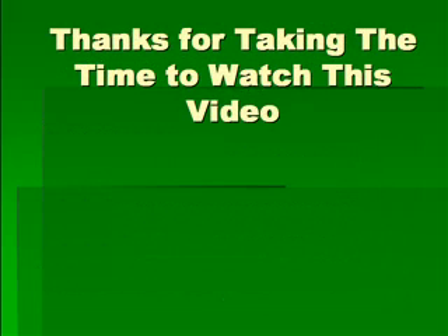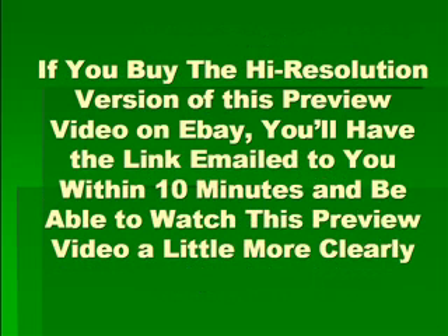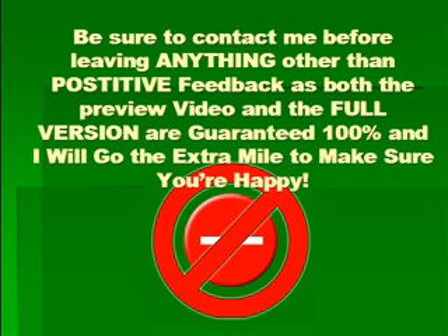I want to thank you for taking the time to watch this video. Click the link below to find the full version of the Ultimate Xbox Wireless Networking Guide and start gaming online today. If you buy the high-resolution version of this preview video on eBay, you'll have the link emailed to you within 10 minutes. Please leave positive feedback once you receive the link and I'll leave positive feedback for you instantly. Be sure to contact me before leaving anything other than positive feedback, as both the preview video and the full version are guaranteed 100% and I will go the extra mile to make sure you're happy.